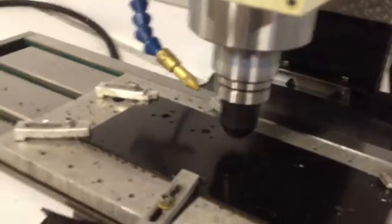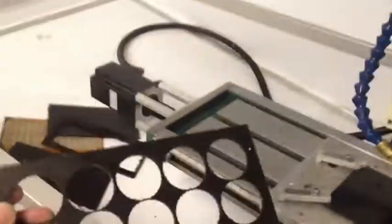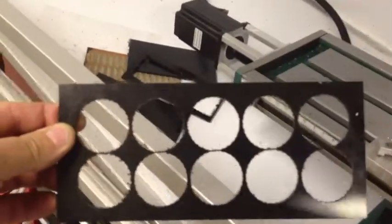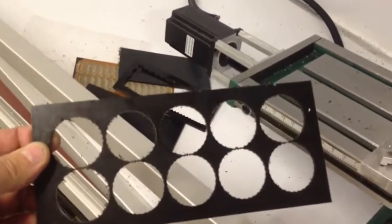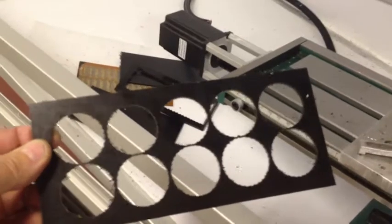We're going to be cutting out 10 click wheels. Here's a piece that's been cut out — you can see the little discs. They look like little gears, but they don't actually have a gear tooth profile.